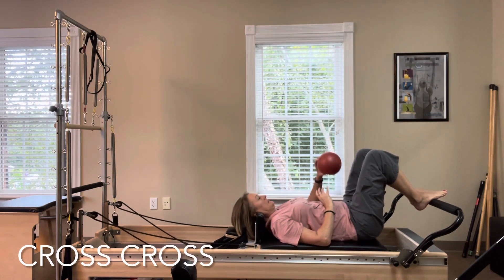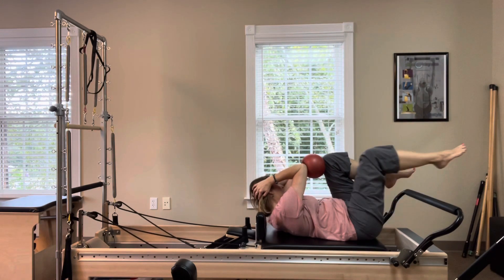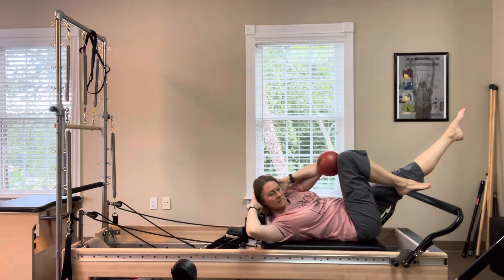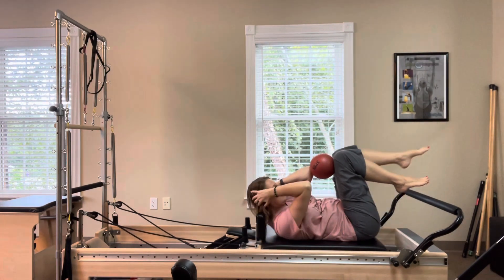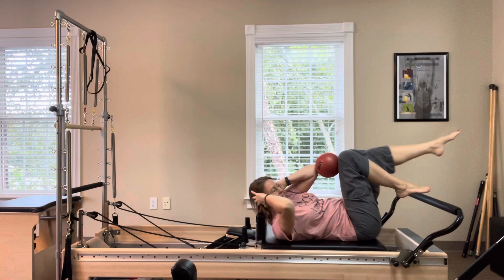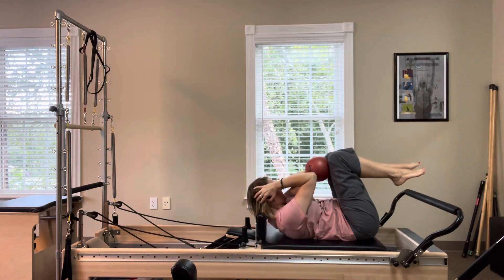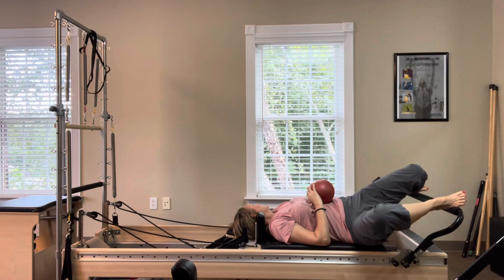Lift your left leg into a chair position. Place the ball in front of that knee and right elbow against the ball, hands behind your head. Lengthen the right leg over the foot bar. As you bend the right knee in, roll the ball to the right knee and switch elbows for crisscross. Try not to drop the ball — this can be done without using the ball as well. Rest down and drop your knees side to side to stretch.